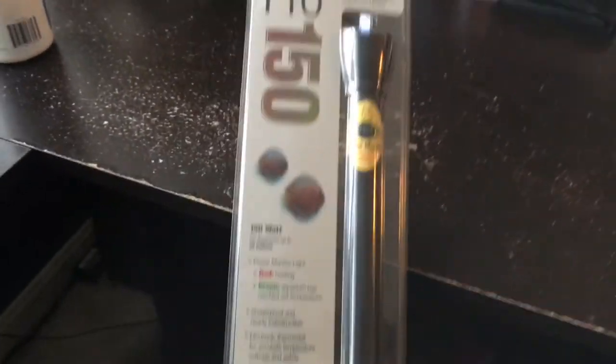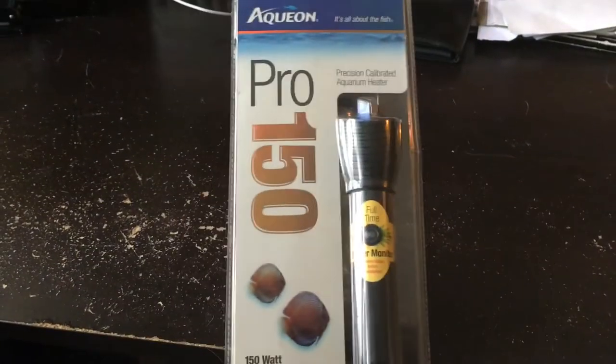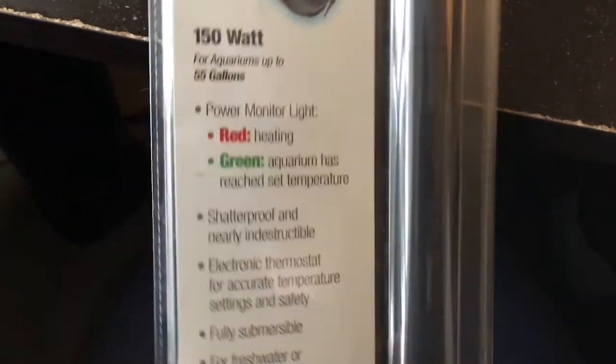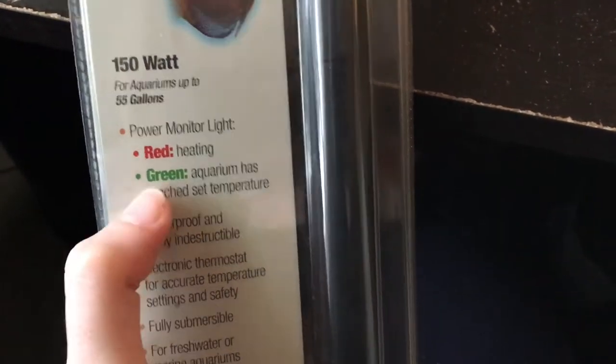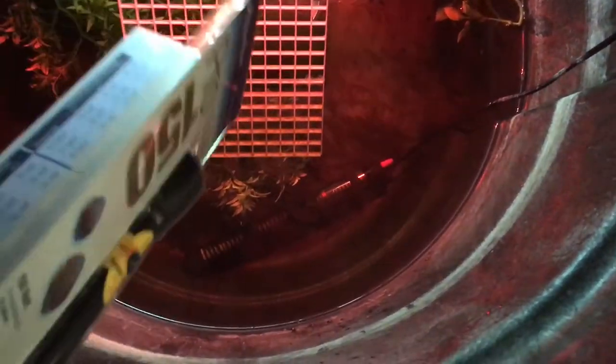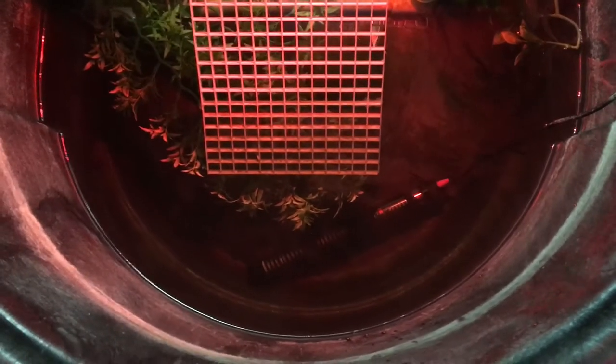I'm also going to put this heater in there today. Turtles have a habit of breaking their heaters by bumping their shells into them, so I really have to make a cage for it. I actually got this at a yard sale pretty cheap. What I like about it is that green means the aquarium has reached the set temperature. The heater I have in now I have set to 94 degrees, but it's only 70 or so in the tank — I ideally want it to be 75.